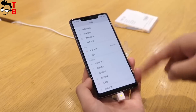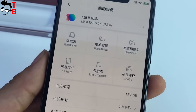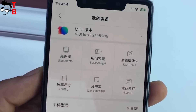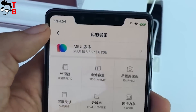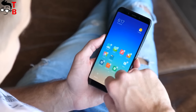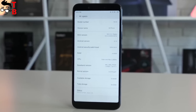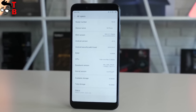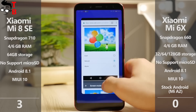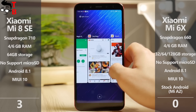Some words about software. Both phones run on the latest Android 8.1 operating system. If we talk about Xiaomi Mi 8 SE and Mi 6X, they both have the MIUI 10 user interface. However, Xiaomi Mi 6X is also known as Mi 8 II. It has the same hardware, design, and more, but it runs on stock Android. So if you are a fan of stock Android, it is better to wait for the release of Xiaomi Mi 8 II. However, the new version MIUI 10 has many new functions and features, so you will not be disappointed.